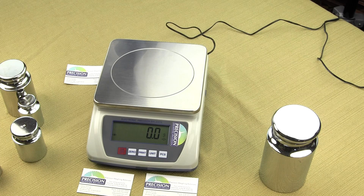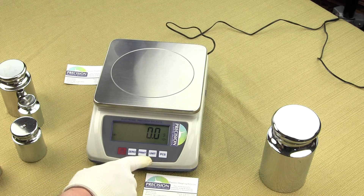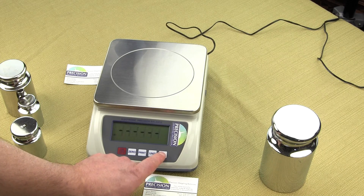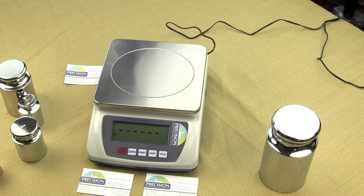Another function is the beep or annunciator that you hear each time when we press a key. To shut off the annunciator so we don't hear this noise, it's a similar fashion. What we want to do is power off the scale and then power it on. The scale will go through the power-up sequence again. Once we see the six dashes, we want to press the PSC keypad and release. Again, we're going to see RD2 0.8, and we want to press the 0 key and scroll through the functions that we could select. There's more information in the user manual about what each one of these functions do.